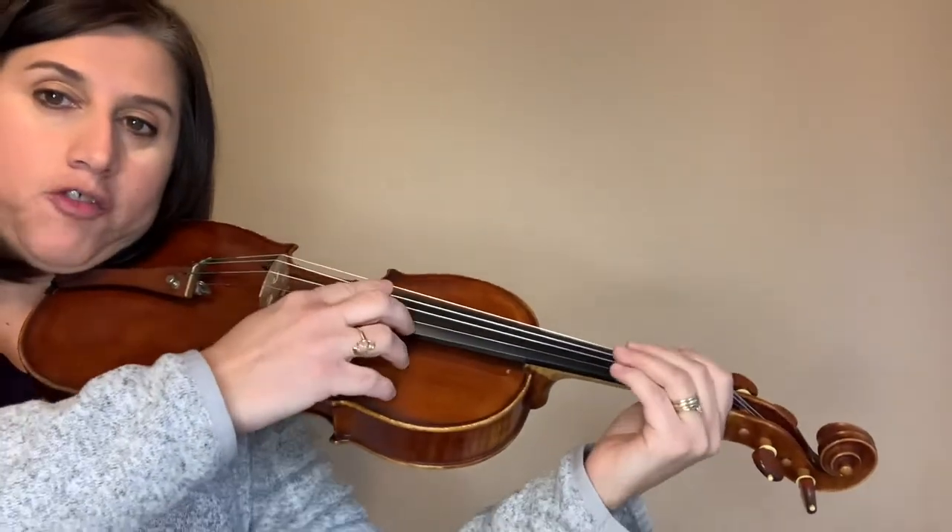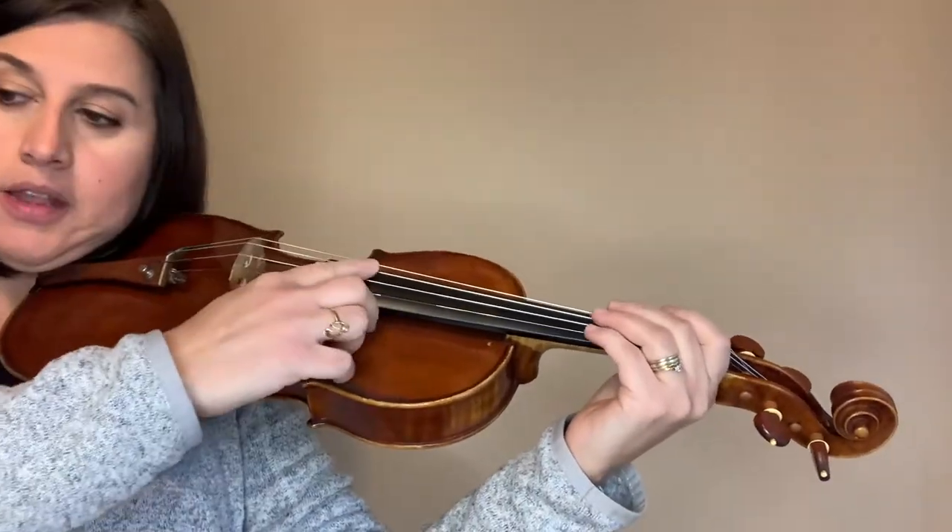Hello! This is a 'Chicken on the Fence' video for violins and violas who are playing the B-line. You are playing the B-line on 'Chicken on the Fence Post' — this is not the A-line. We're going to play pizzicato, so we don't need a bow. I'm going to put my bow down and play your section first, then go through it part by part.